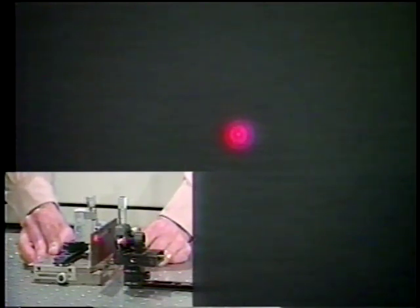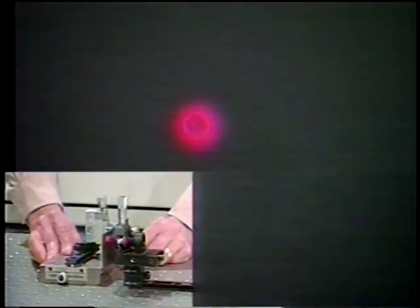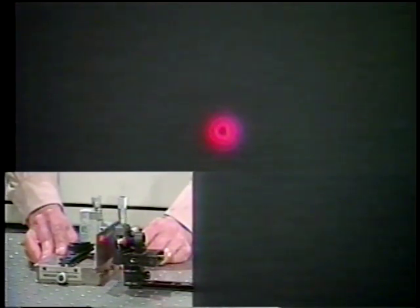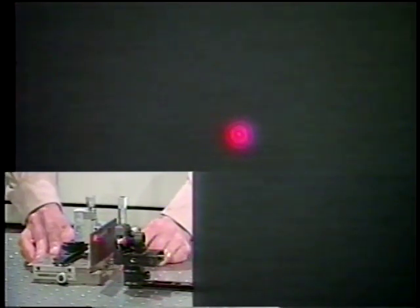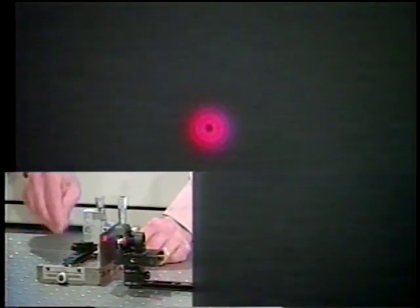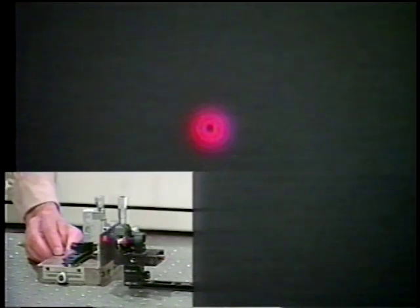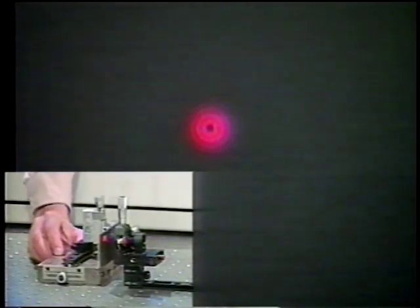Let me move towards the focus of the lens and see how the pattern changes. As we move away, the pattern changes again. Let me hold it here and let you look at it.